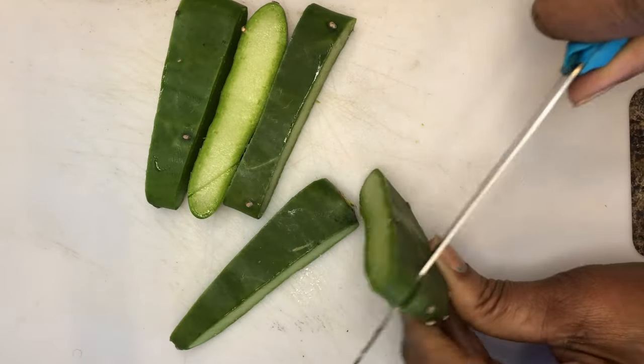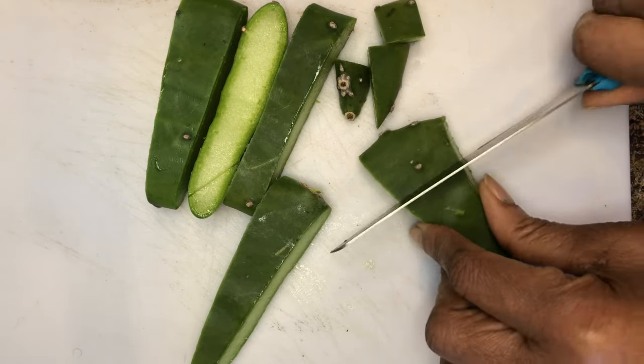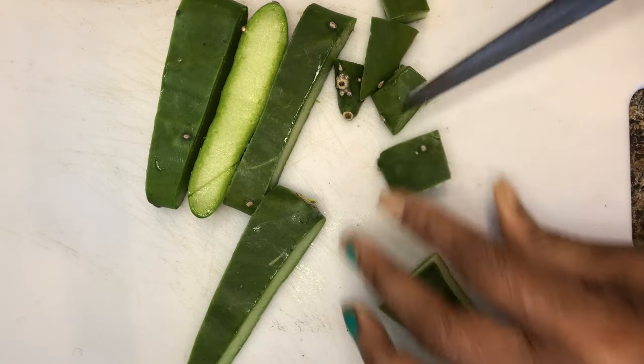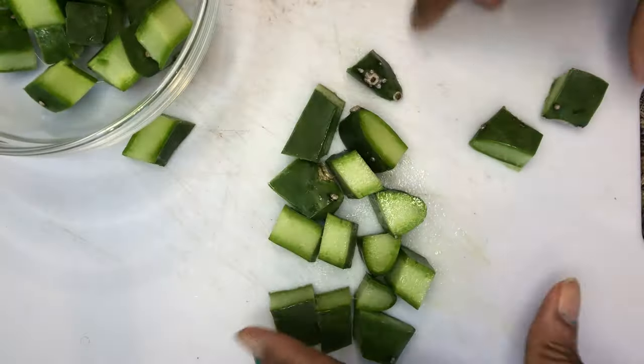This plant has amazing benefits for the hair. It is high in antioxidants and minerals. It is packed with essential vitamins to grow thick, long, healthy hair. Cactus soothes the scalp and relieves itchiness. It also strengthens the hair at the roots, which makes the hair thicker and longer.